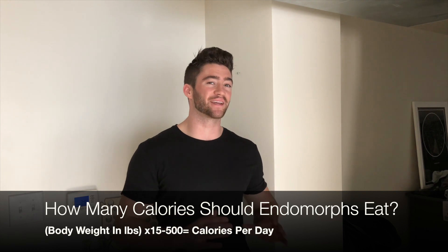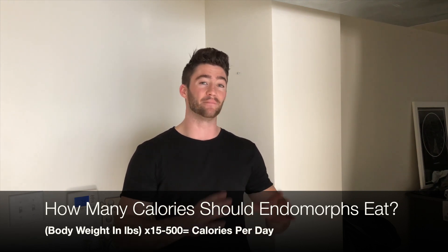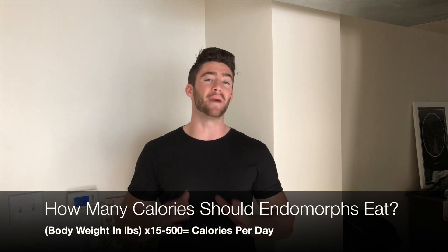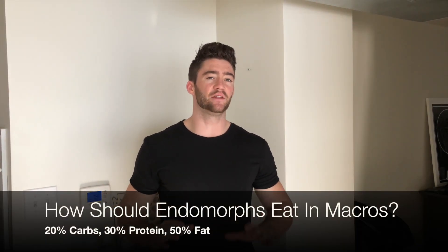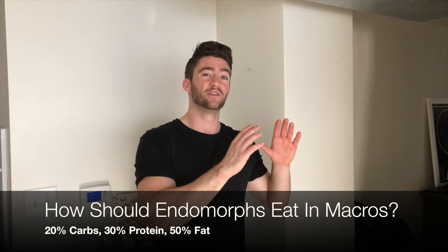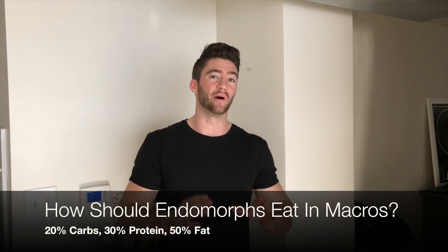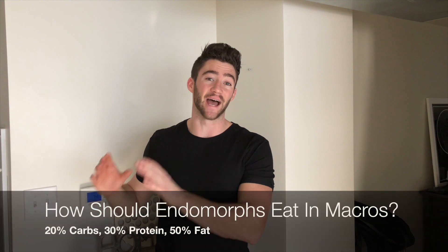Endomorphs should eat in a caloric deficit since their main goal is to lose body fat. Take body weight in pounds times 15, then subtract 500. Because endomorphs are traditionally insulin resistant, they want fewer carbohydrates: about 20% of their diet from carbs, 30% from protein, and 50% from healthy fats. Keeping carbohydrates low is critical for the endomorph's macronutrient split due to insulin resistance.